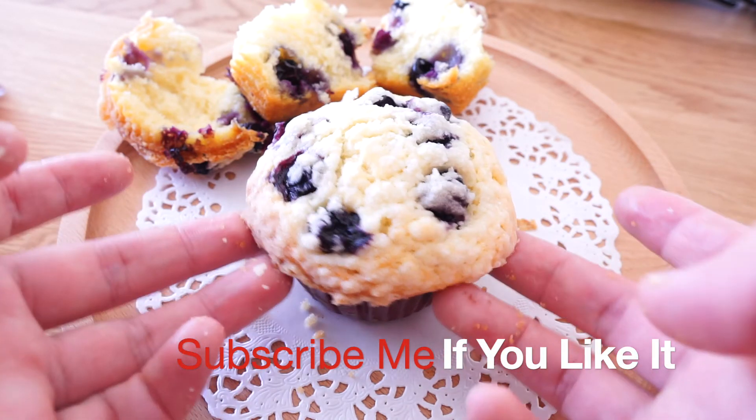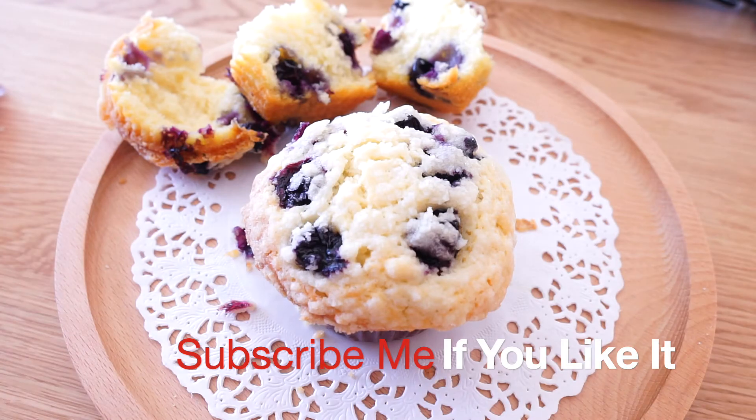Thanks for watching, hope you enjoy it. See you next time. This is Audrey — if you like me, subscribe!